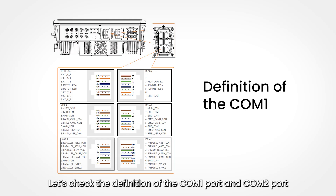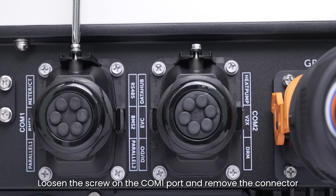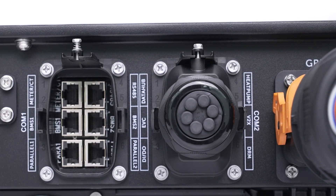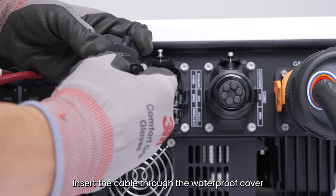Let's check the definition of the COM1 port and COM2 port. Loosen the screw on the COM1 port and remove the connector. If you connect two strings of batteries, you need to connect both BMS1 and BMS2 ports. Insert the cable through the waterproof cover.